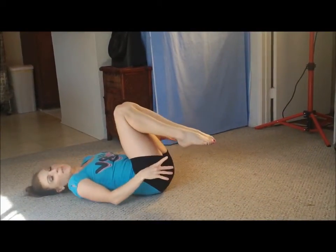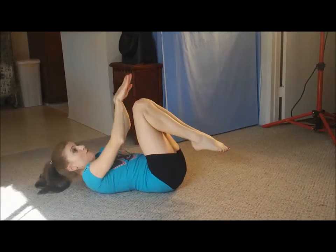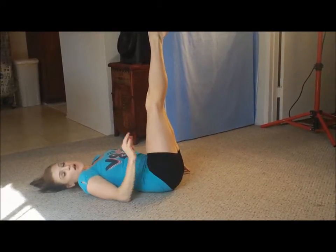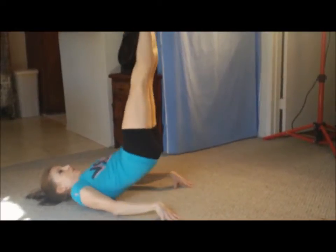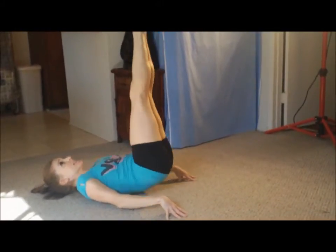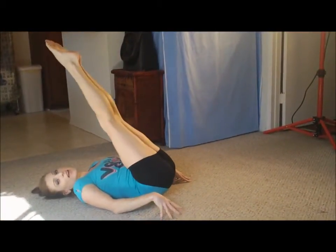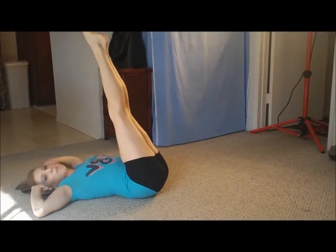Now we're going to go right into some lower stomach ones. Go ahead and shoot your feet out right here at this angle, lifting those hips off the ground. Here we go, ten of them: one, two, three, four, five, six, excellent, seven, eight, nine, ten. And now you're going to go right into just lowering the legs and bringing them back up.